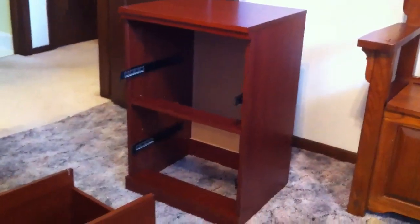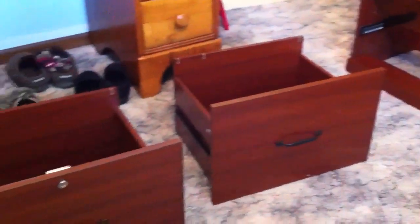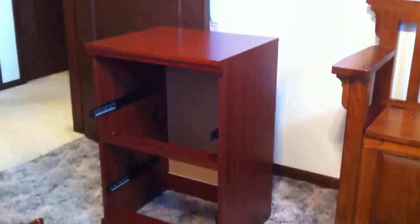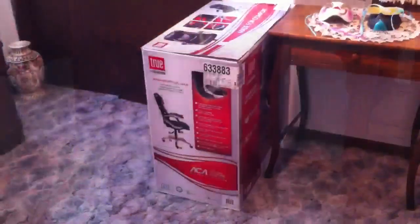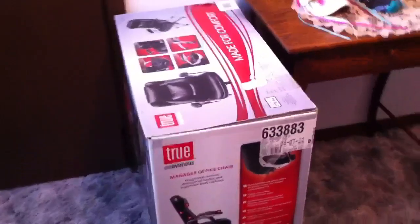The two-drawer cabinet is done. The only thing left is to put the two drawers, which are completed, into the stand. I'm down to the last box, which is going to be my chair.